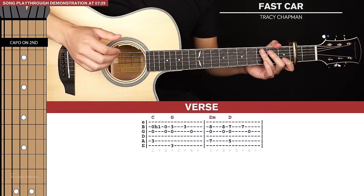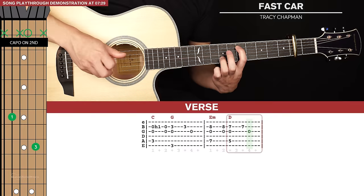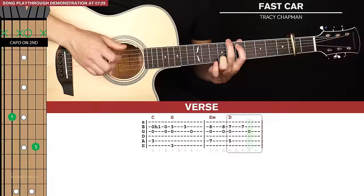That one extra pluck happens on the E minor shape. We're going to pinch, and then after that we'll pluck the 2nd and 3rd strings. Then we go down to the D, and the rest is the same. That's the main verse riff, and it gets played basically throughout the majority of the song.